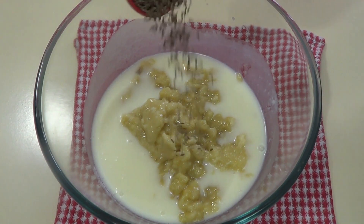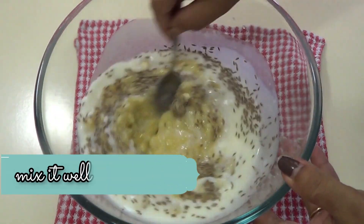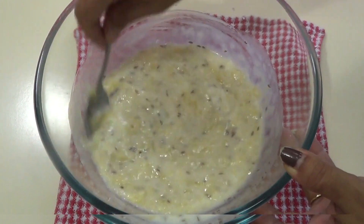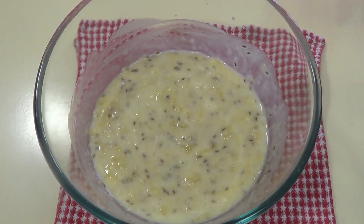Let's cook the dough. Mix the dough. The dough is ready. I will cook the dough. You can cook the dough. The dough is very thin.